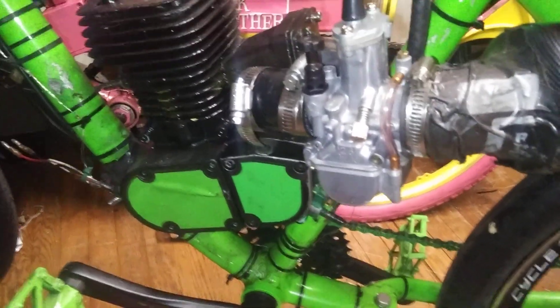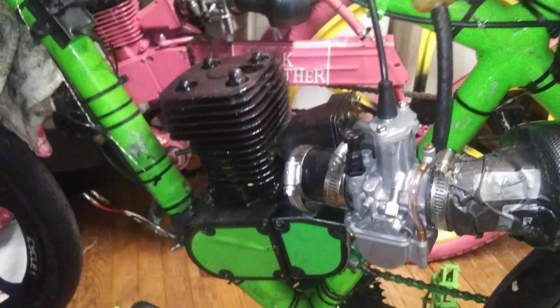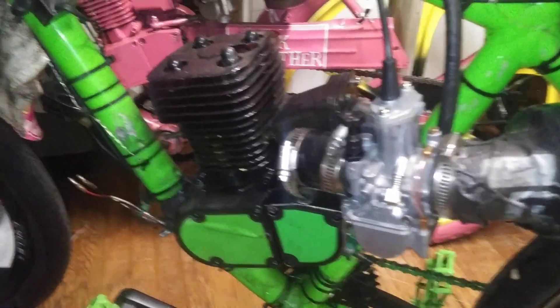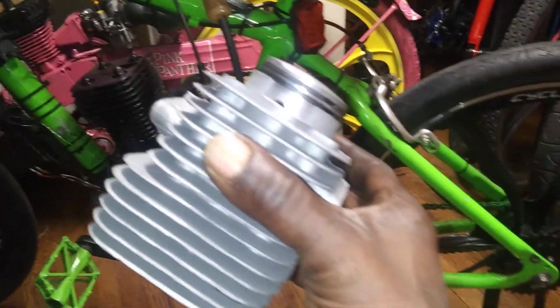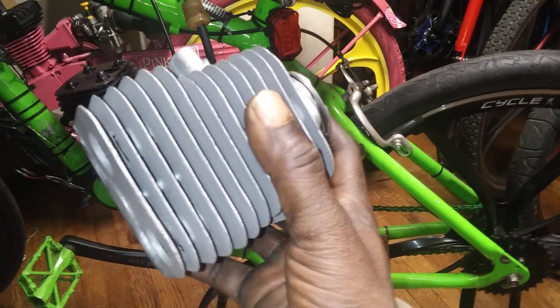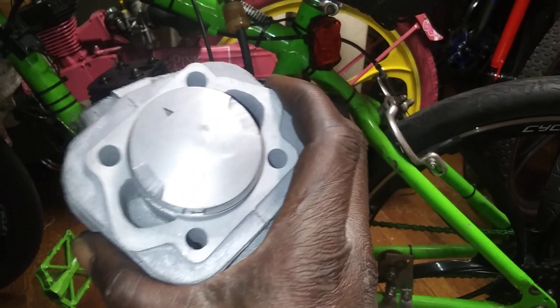There's nothing wrong with it — I was gonna test it with a 26 carburetor, but I'm gonna break it down now. This is a window piston in here too. I'm gonna break it down since it's a year old. I got a backup cylinder I had from last year, and a backup piston.